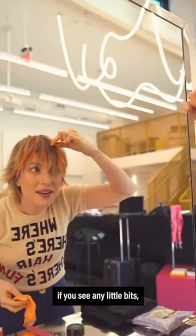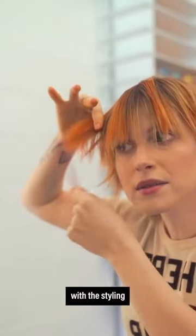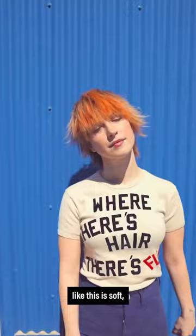If you see any little bits — little clumpy deals from just the product — you just comb those out. But the cool thing is, when you're done with the styling and kind of brushing it out and getting it exactly how you want it, it really feels like my hair. Like, this is soft.